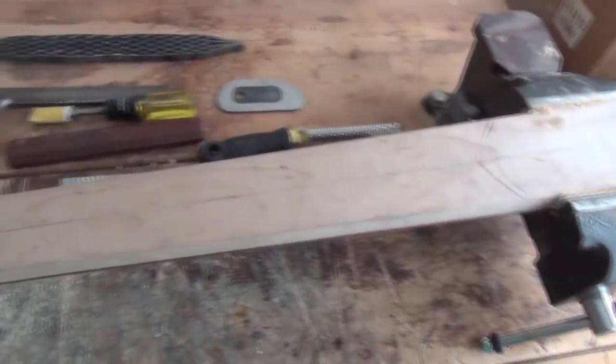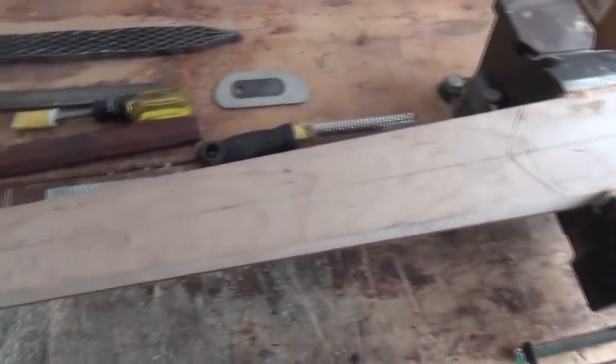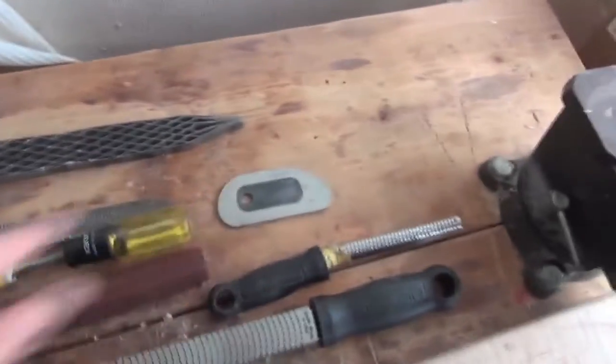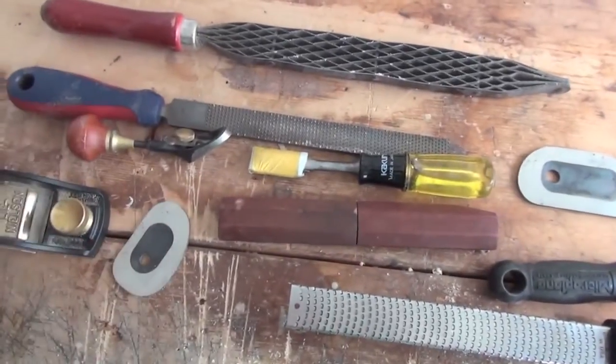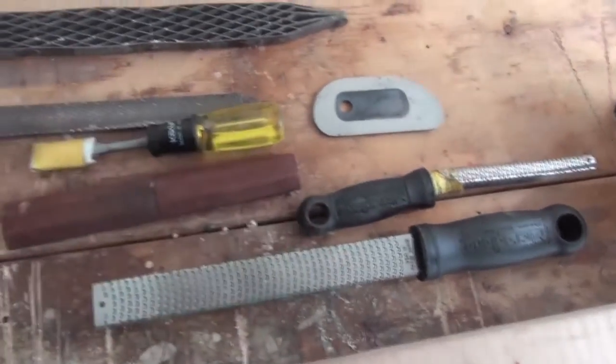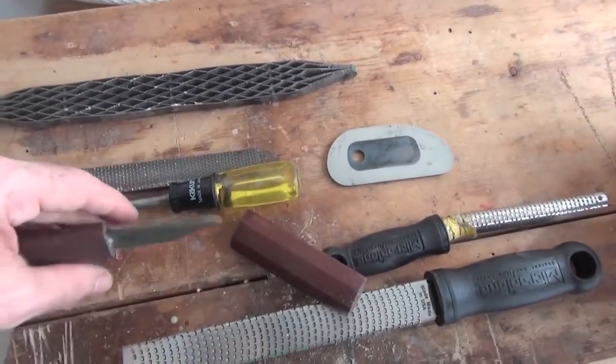Now it's time for my favourite part of the build — carving the neck. What I do is lay out all my tools: there's a Shinto rasp, another sort of random rasp, a gouge, various scrapers, a block plane, a couple of microplanes, a violin plane, and a Japanese knife.